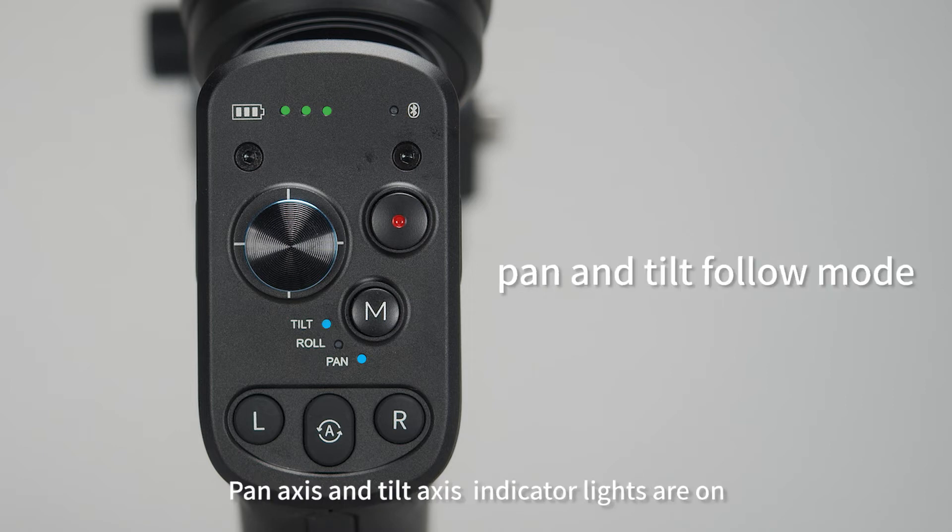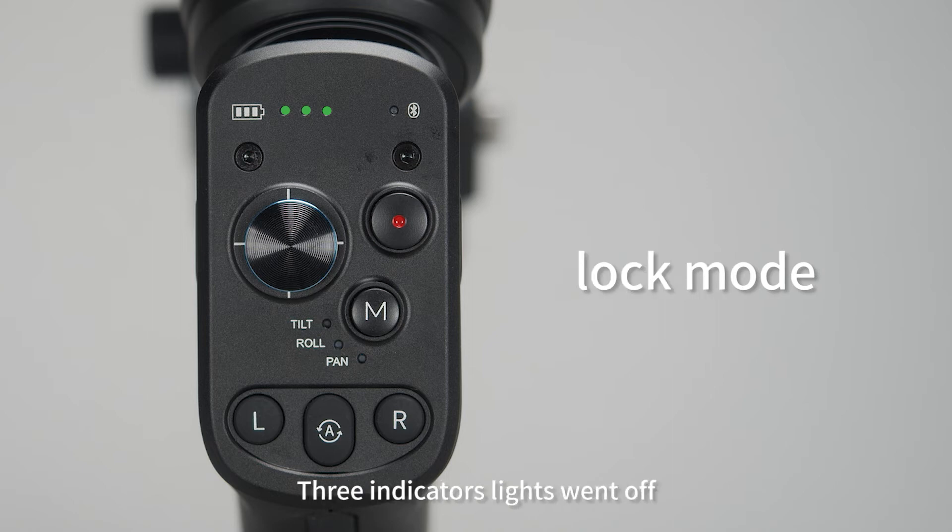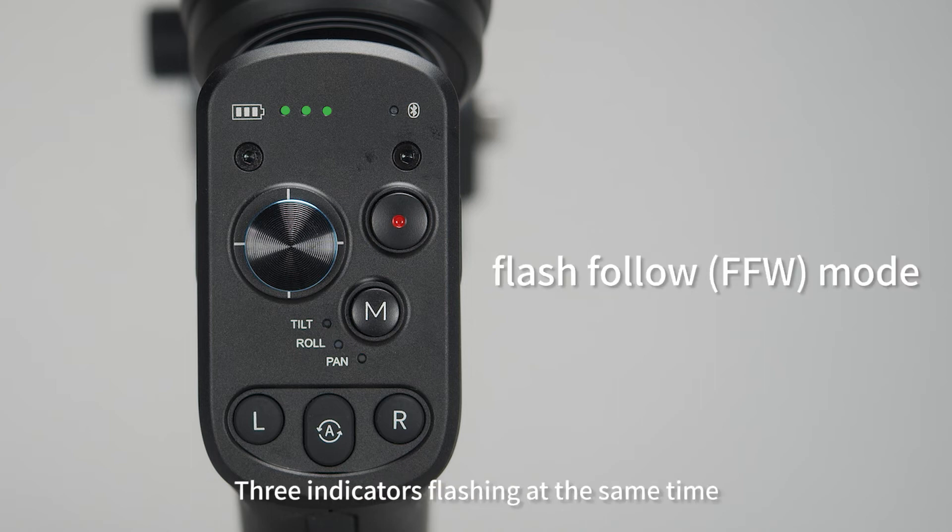When the pan axis and tilt axis indicator lights are on, it indicates pan and tilt follow mode is engaged. Three indicator lights on indicates FPV mode. Three indicator lights off indicates lock mode. Three indicator lights flashing at the same time indicates Flash Follow (FFW) mode.